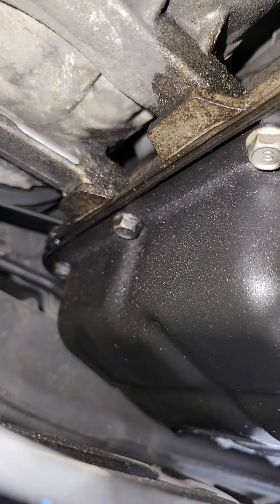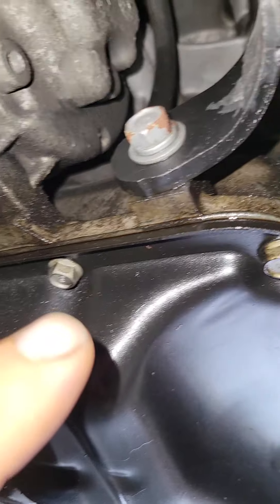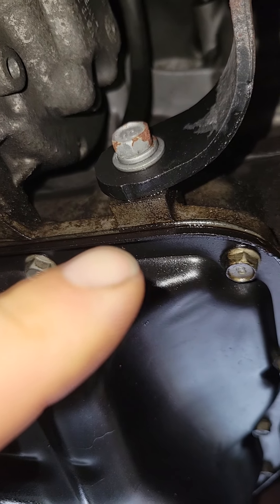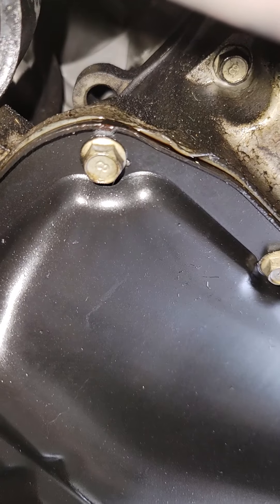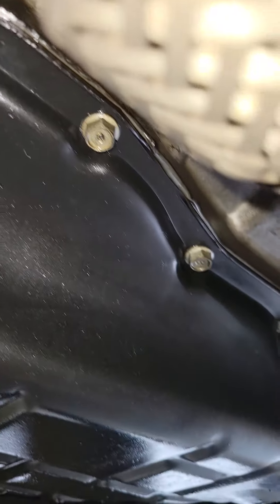It's your transmission pan right here. You can see oil seeping out right at the gasket — looks real wet, especially right there, all the way around.